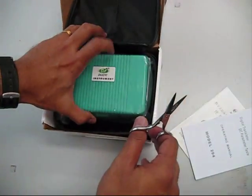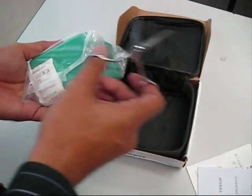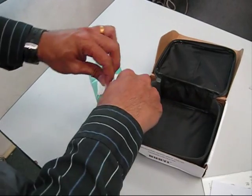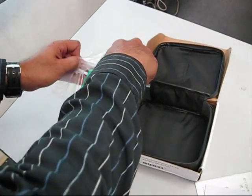We have the manual and this is the meter. I need to cut it up.